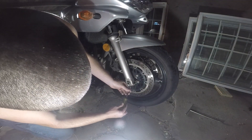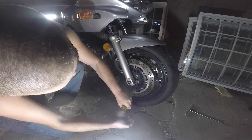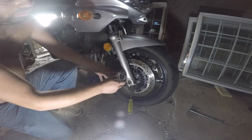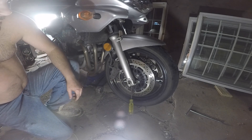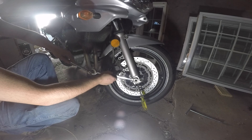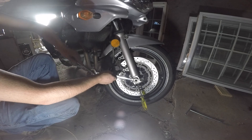I put a little screwdriver here just to split a little bit the two parts to have an easier knot removal. Use the two key method.